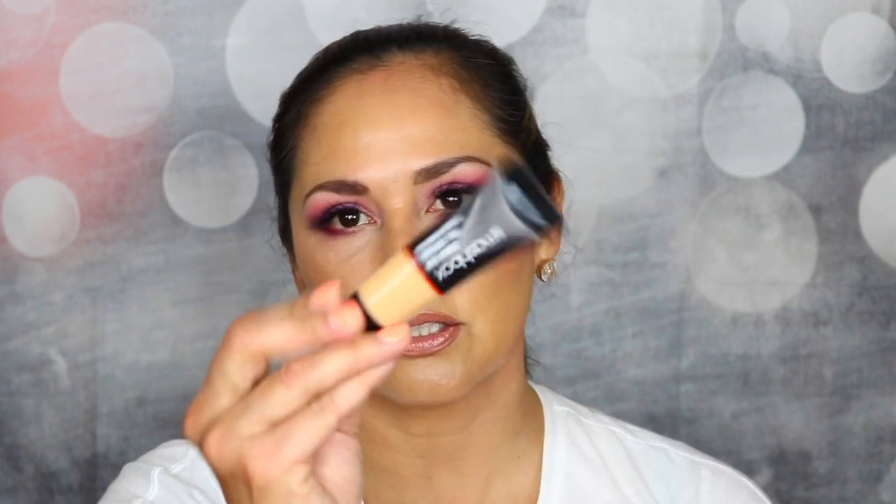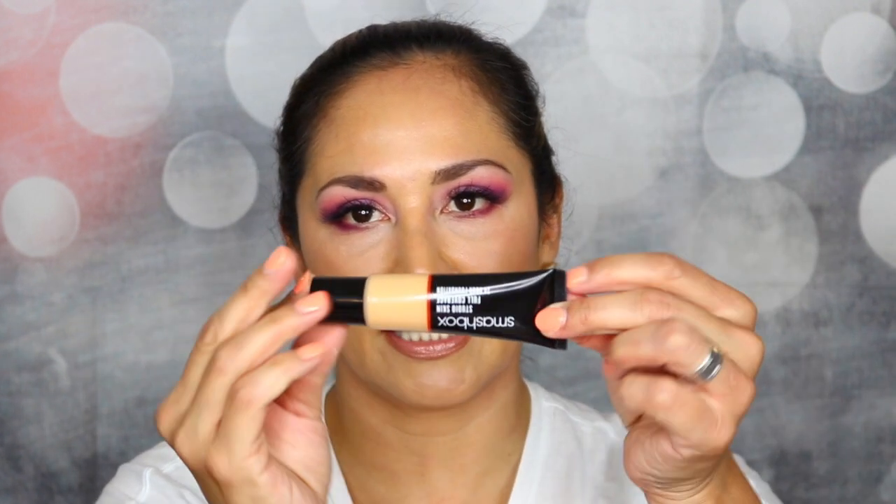This is the box that the foundation comes in. I have the shade 3.15 — it is for medium skin tone and the undertone is neutral. The foundation comes in a tube; there is no pump, so it just has a tip where you actually squeeze it out.